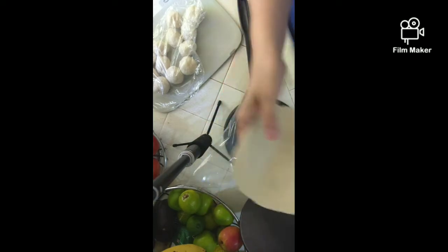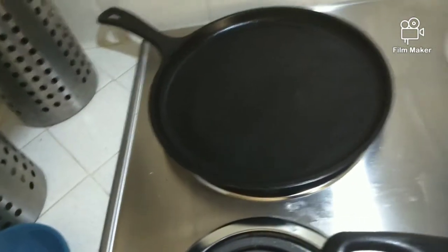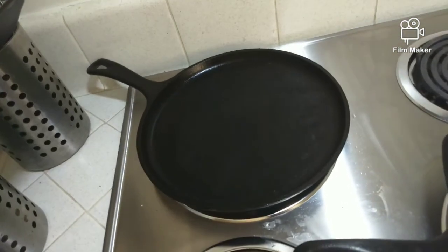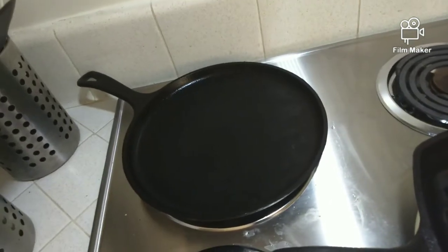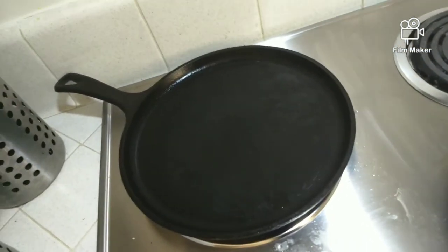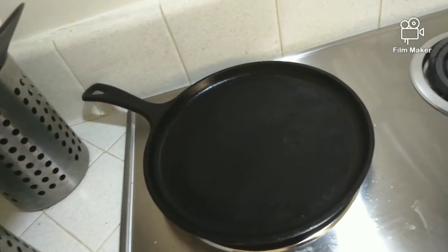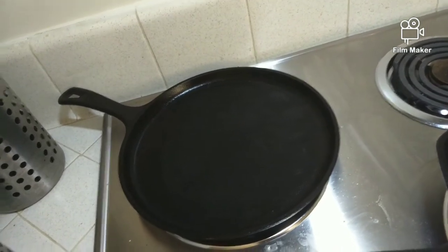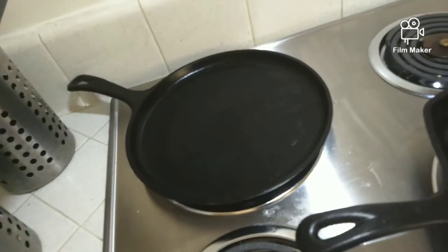To cook the tortillas you're going to need a comal or a cast iron skillet. If you don't have a cast iron skillet, a non-stick pan will work nicely. I've been preheating the comal at about medium-high temperature. I have an old-school coil electric stove — not the best, but whatever method of kitchen gear you have will work just fine.